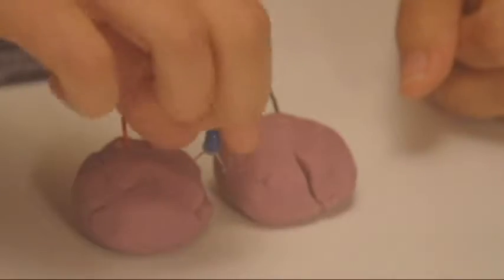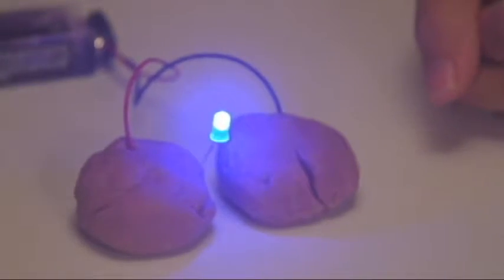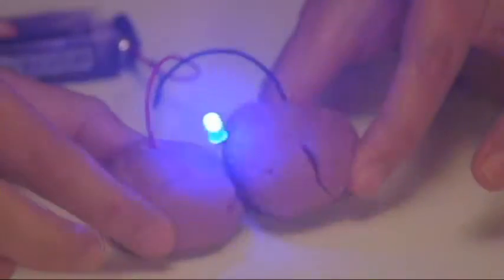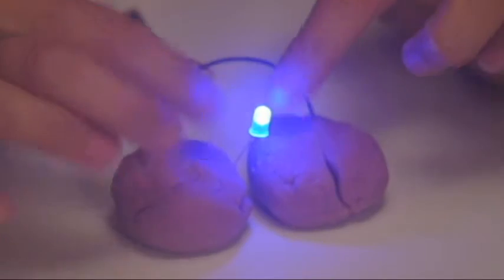You'll notice it's not lighting up right now, so one of the first things you can do to troubleshoot is flip your LED around, because remember LEDs are one-way streets — they're like slides, you go down the slide, you can't go up the slide. So now my LED lights up. If you touch them together your LED goes away, so you want to make sure that your pieces of Play-Doh are separated.